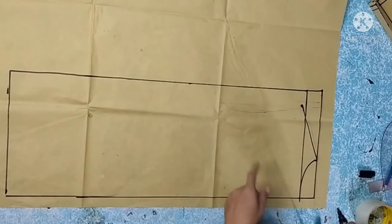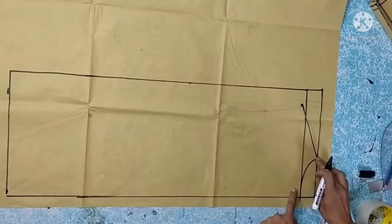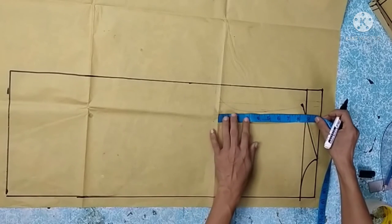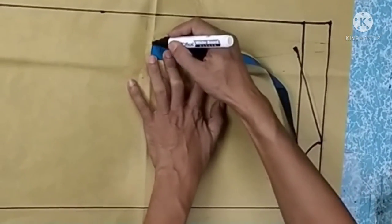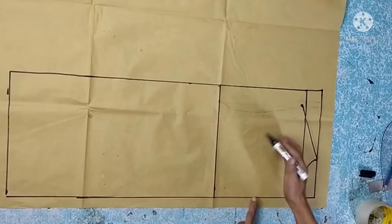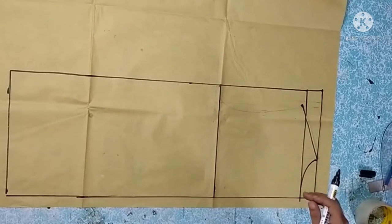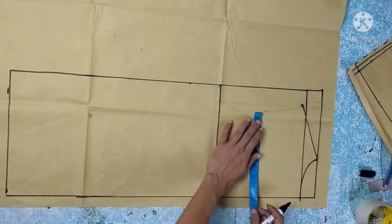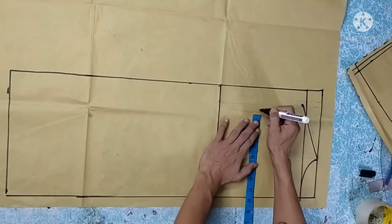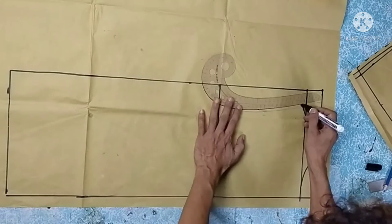For the bust line on the back, we divide the armhole the same way as the front — the armhole is 17, applied from the original back line, not the extension. For the back chest width, the back is always 1 inch wider than the front. The front was 14, so the back width is 15. We add another 1 centimeter, then connect and curve to form the back arm side.